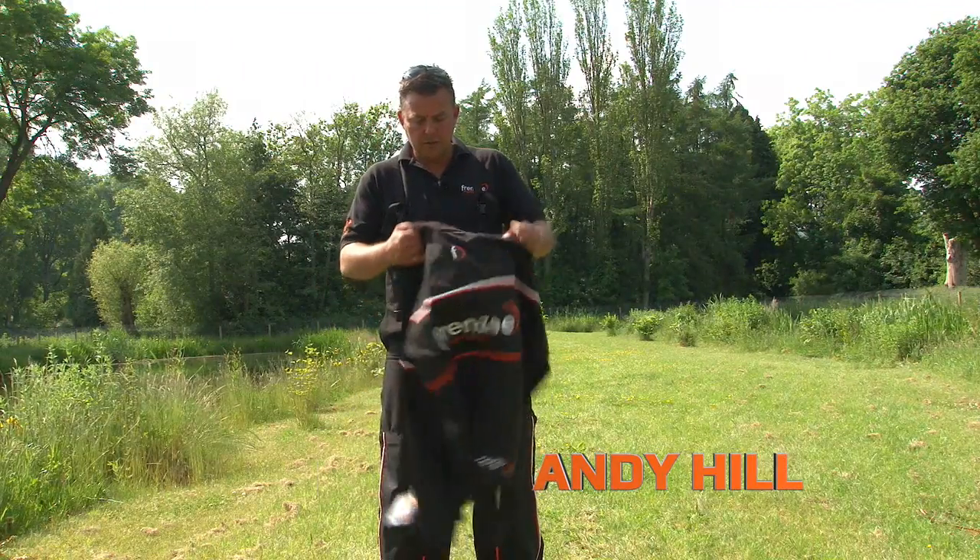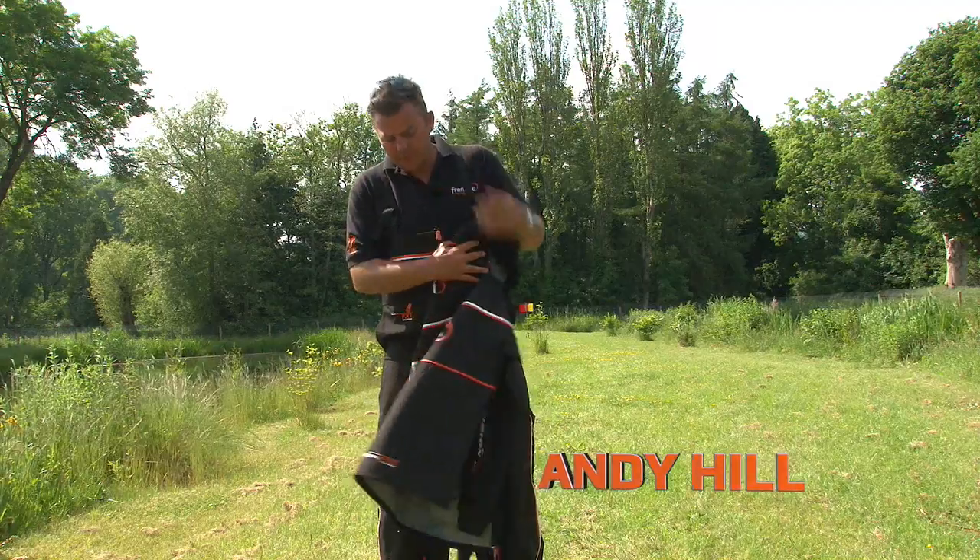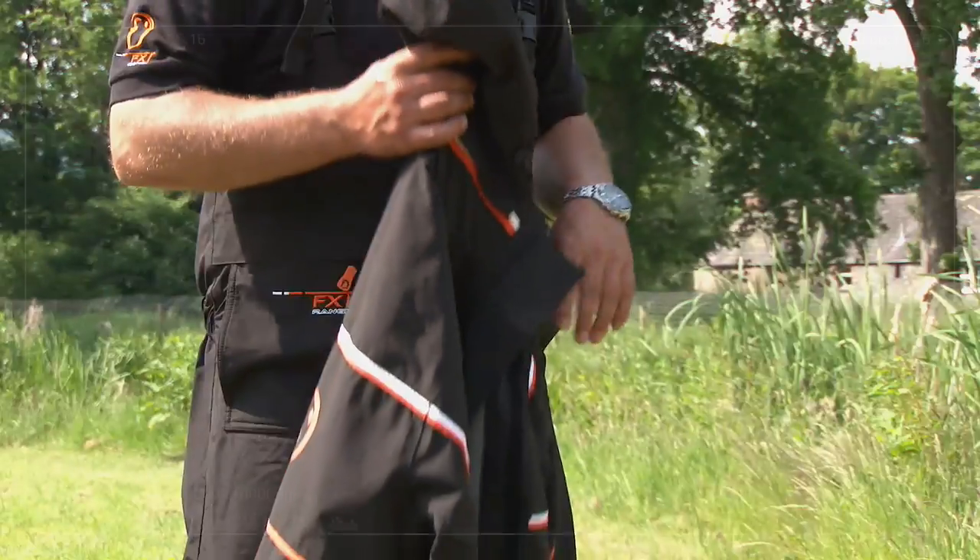As you can see, holding some really, really nice clothing here. It's the bib and brace and jacket from Frenzy.